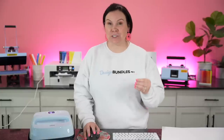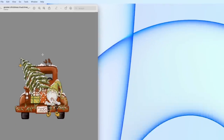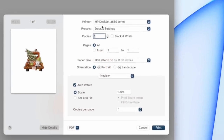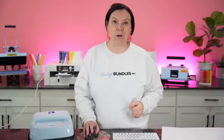For the Epson, it's just as easy. Find the design you're using, double-click to open it, go up to Tools, and flip it horizontally — you want to make sure you mirror it before you send it to the printer. Then go to File, then Print, select your Epson printer, and if you want to size it up, come down to Scale. For example, type in 170 and hit print. That's how easy it is to print with your Epson.